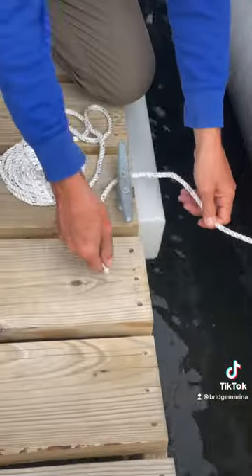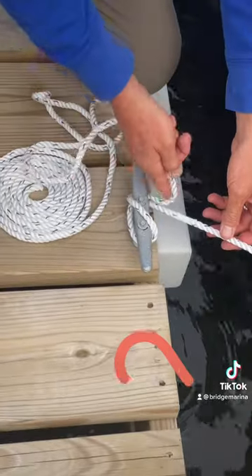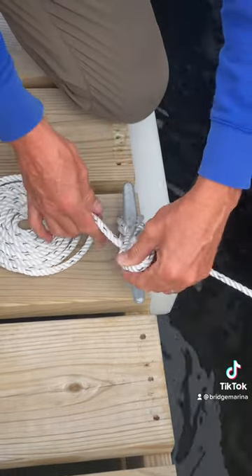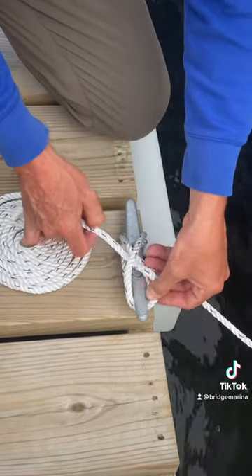I'm back to my dock. I'm going to stop behind my cleat. I'm going to make a figure eight motion — you go once, twice, maybe three times max. Then take a little loop and put it over that one area of the cleat.